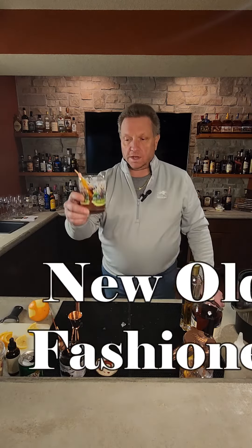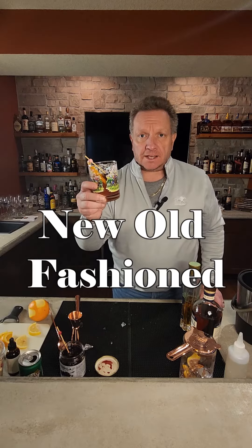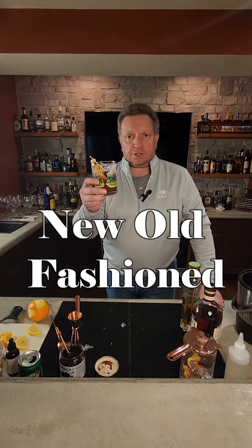There you have it — we have the new Old Fashioned. Remember to hit the like and subscribe button. I'm Junior. Have a great Friday.